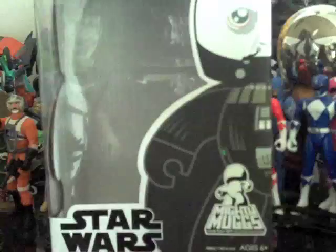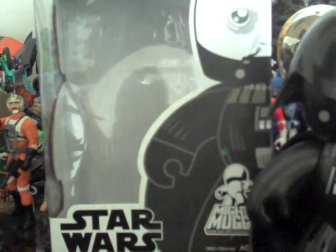Of course the head, you can see, is a lot different. This is the original, this is the new one — it's a lot more detailed. Definitely different from the original Darth Vader Mighty Mug.